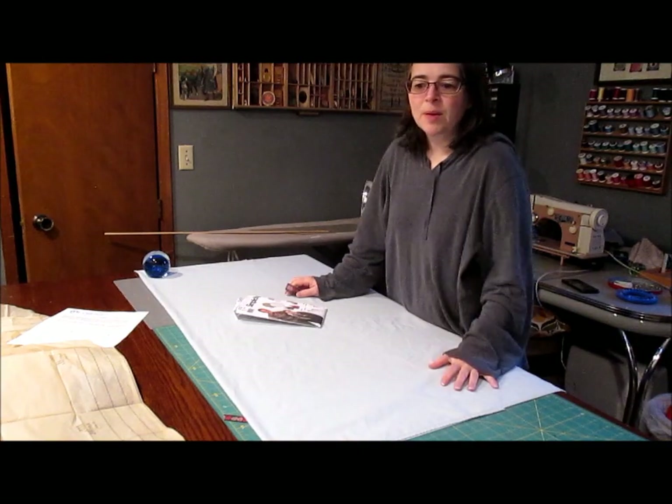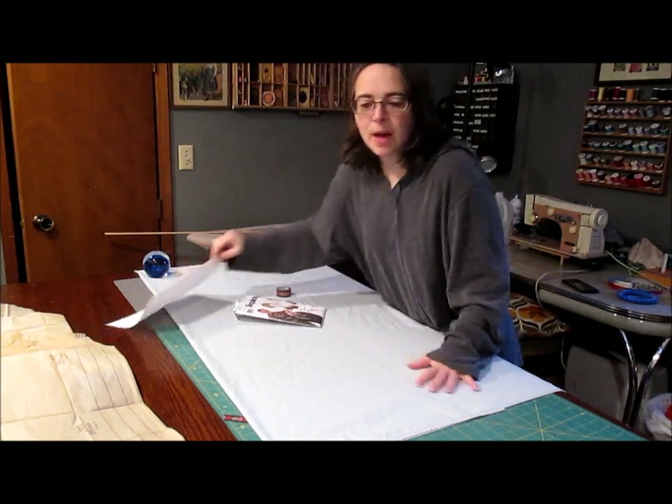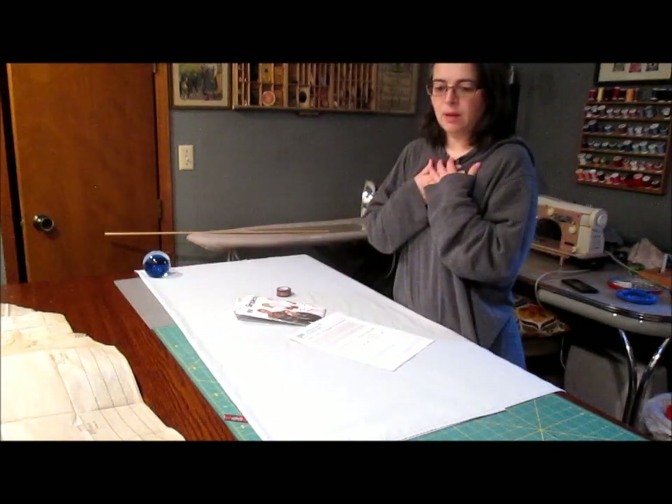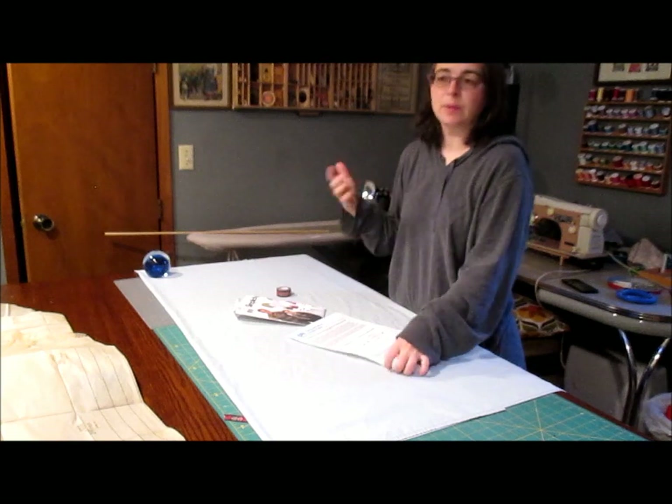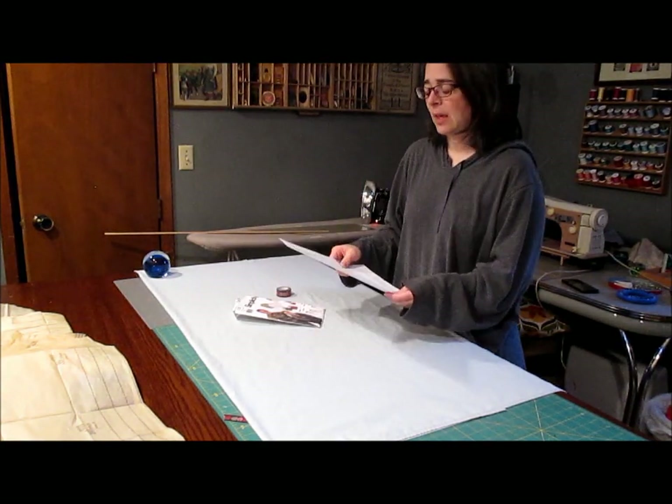Good morning, I'm the Busy Bee Mom. Welcome to my sewing room. Today we're working on making some hospital gowns, the kind that open in the back. I always want to call it an isolation gown — I'm not sure what the technical term is.